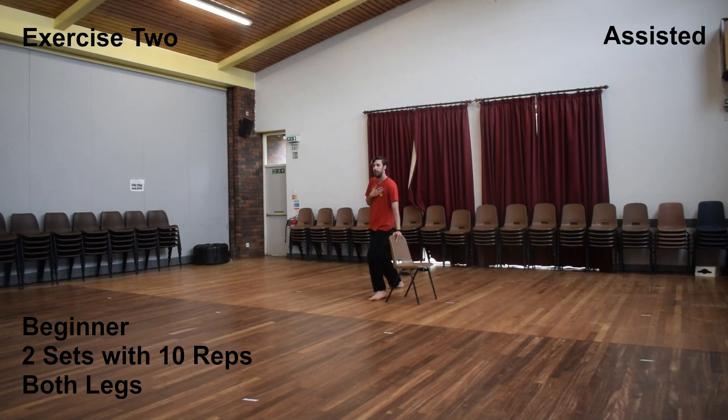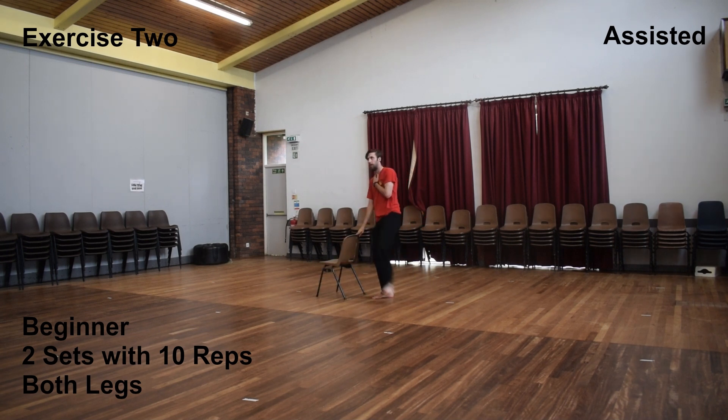This is a slight variation of the exercise to make it much easier for beginners, or for people that just want to try and get their leg a little bit higher. All you need to do is hold onto something when throwing the leg upwards. I'm using a chair, but a wall or a table would work just fine. And once you get pretty flexible, try and avoid kicking yourself in the face.